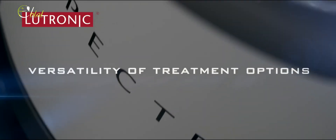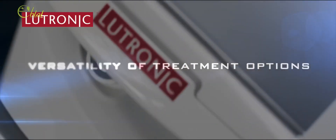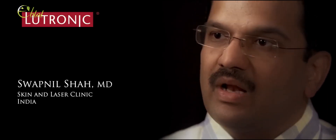This machine is versatile — you can treat so many skin conditions. We're doing the Spectra peel. I have had amazing results with acne with Spectra. It's very good for melasma treatment. The post-inflammatory pigmentation, melasma, photomelanosis — it used to take ages to clear them off with chemical peels alone.